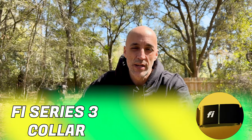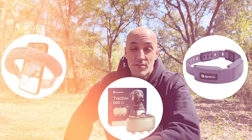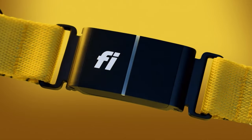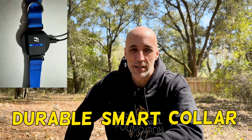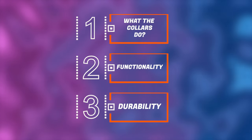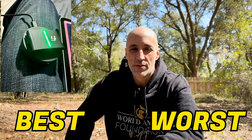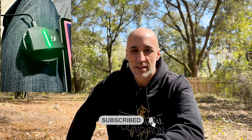Today we're covering the Fi Series 3 collar. It's a little bit windy outside, but fortunately wind doesn't affect GPS and cell technology, so we're pretty good to go. Out of all the collars I've reviewed so far, these are the coolest looking collars because of their minimalism. I find them to be probably one of the most durable smart collars I've ever come across. We're gonna break it down — what the collars do, their overall functionality, the durability, the best and worst features of the Fi Series 3 collar. Make sure you hit that like and subscribe button, and let's get started.